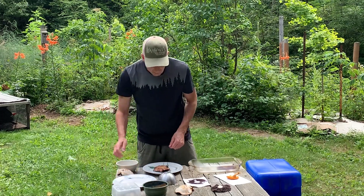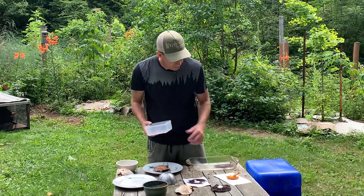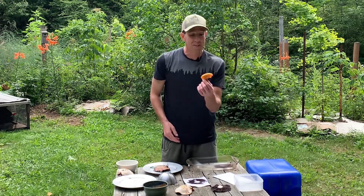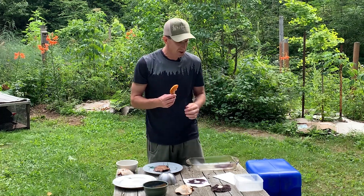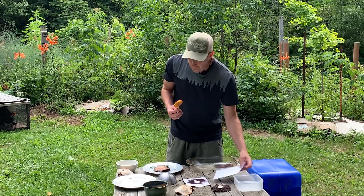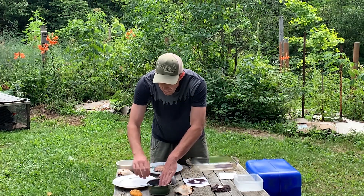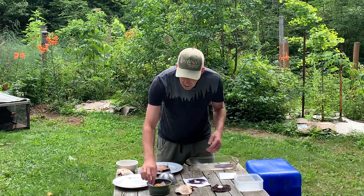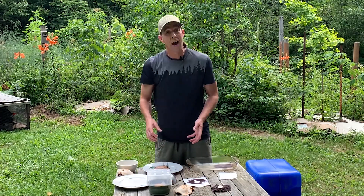The last experiment today involves some beautiful fresh chanterelle mushrooms we picked this morning. I'm going to take a spore print of the chanterelle. I'll place it gill-side down in the bowl on a piece of paper, throw a cover over top, and let it sit for about six hours. Then we'll come back and see what the chanterelle spore print looks like.